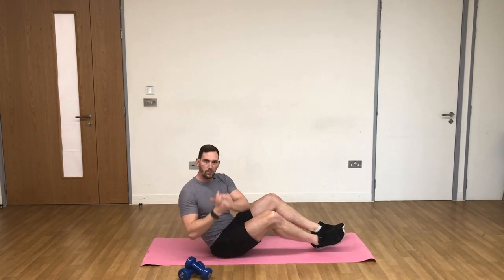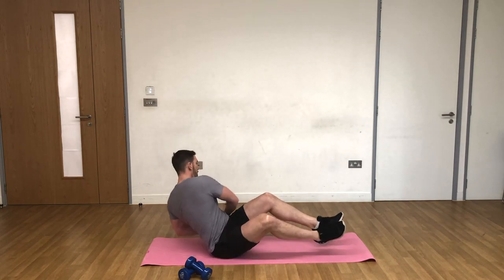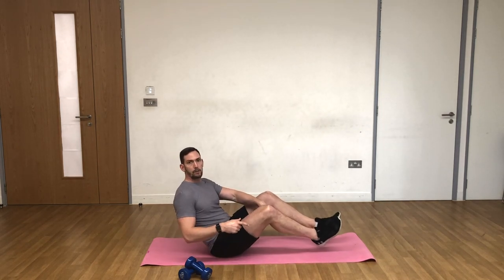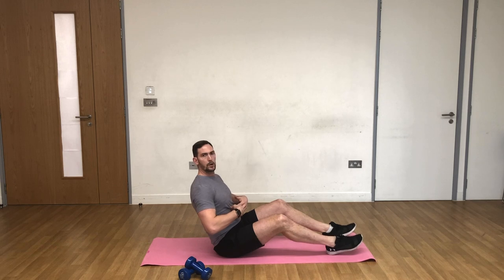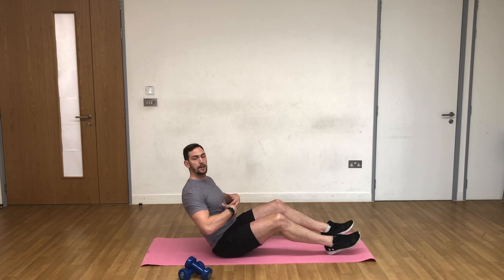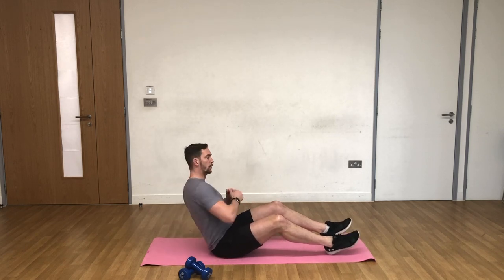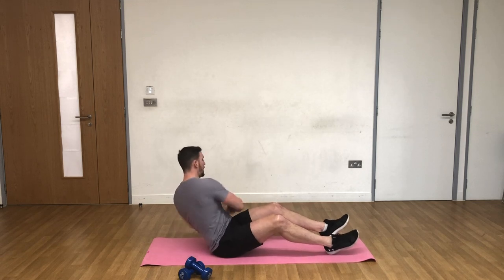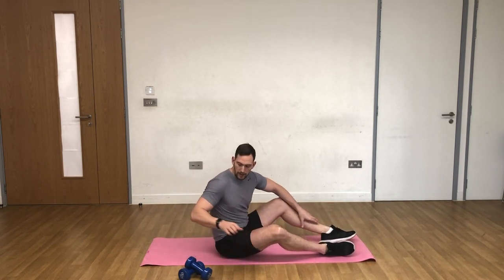We're going from side to side, crushing the floor with our fists. You'll see my feet are off the ground — they don't have to be. If you want to play it safe, put your feet on the floor. Tilt back, but we're trying not to be completely seated — we're leaning back so the abs are engaged to hold us in position, and then the obliques cause the rotation.